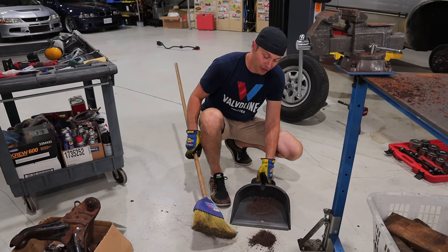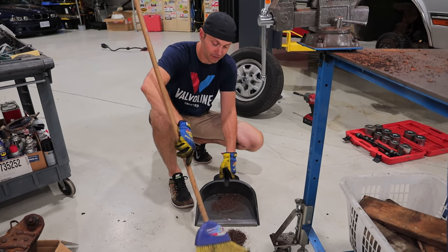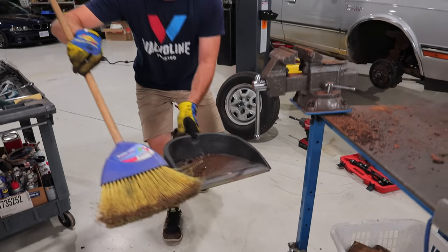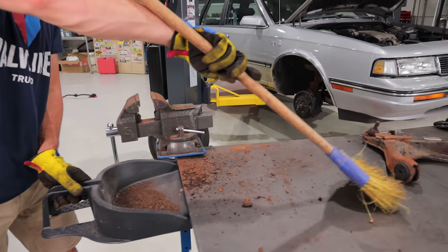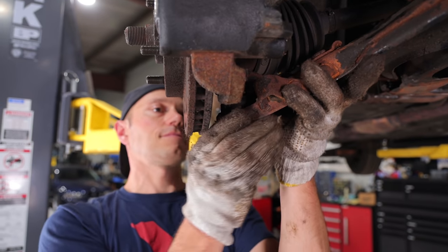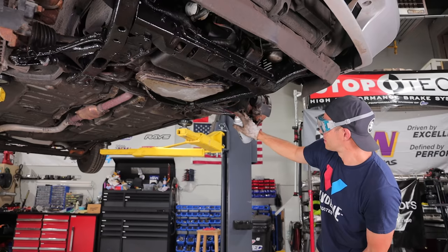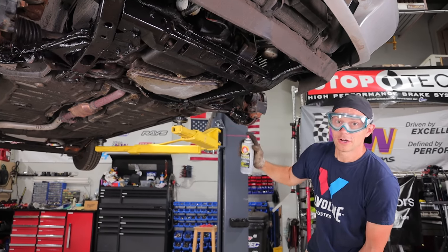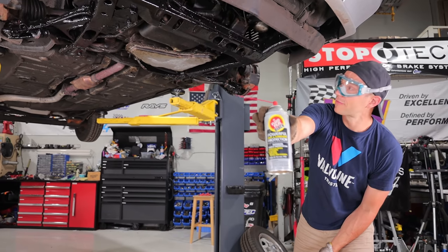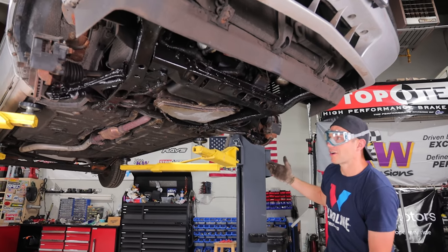It's kind of crazy to think that this amount of rust came off that lower control arm — it's a little bit insane. That's only half of it — look on the table here. Holy crap, look at all of this. Now that we've made the underside look like new again with some fluid film black — our favorite undercoating — I think we are all but done.